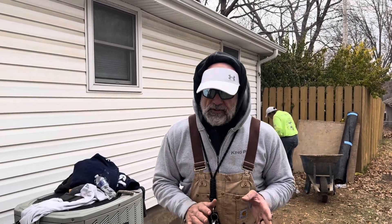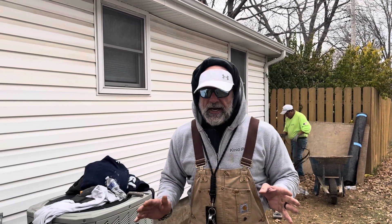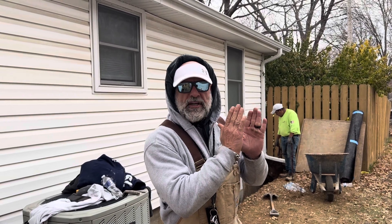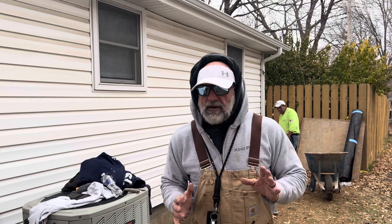We do not ever use anchors. My grandfather used anchors — never again do I ever use an anchor. We gently push the wall back to vertical level using hydraulics and 6x6 feet of wood support beam. Very simple.